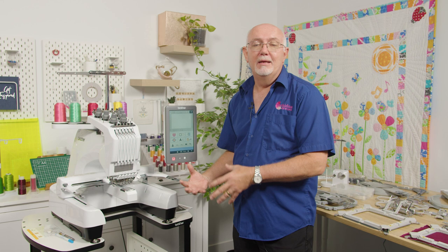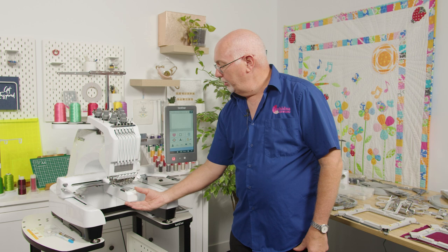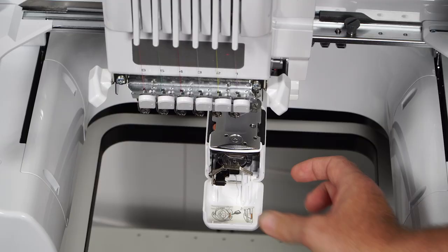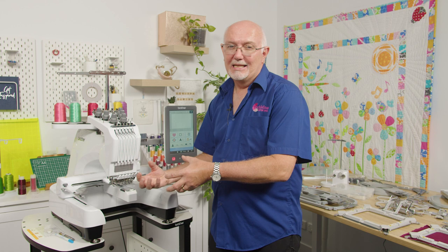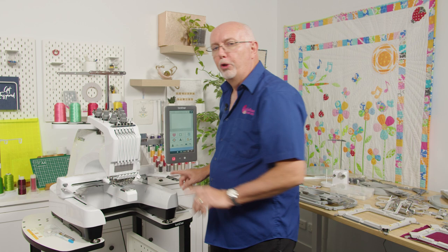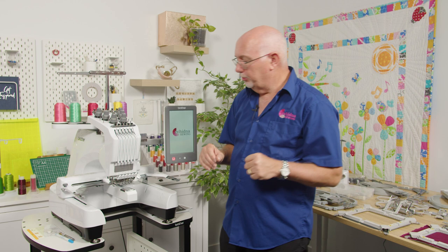Multi-needle machines are typically tubular machines, meaning they have a very accessible free arm. That means you can embroider things you'd really struggle to do on a home-style machine. They also have a standard commercial-type bobbin system — the bobbin case sits in here, and it's easily accessible without removing the hoop, which is a huge advantage. These machines also have a dual mount for all hoops, which gives better quality embroidery.